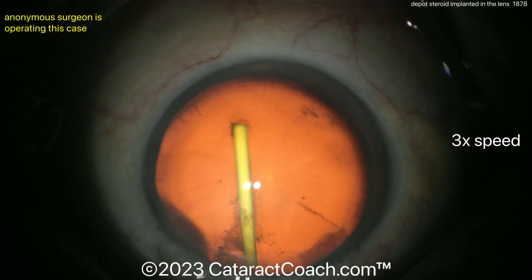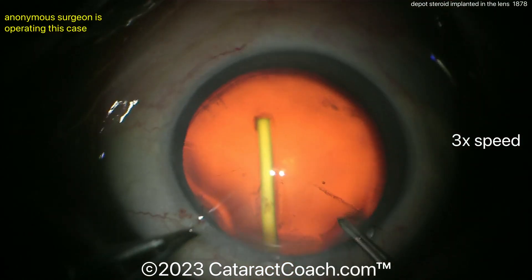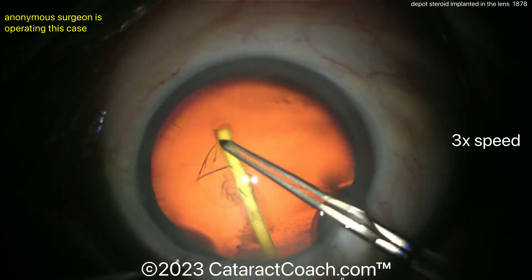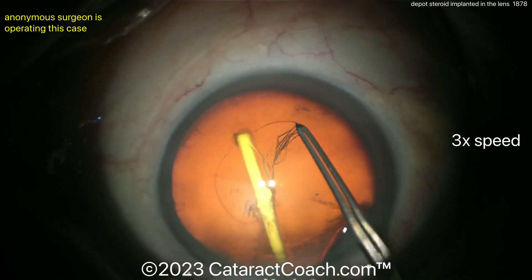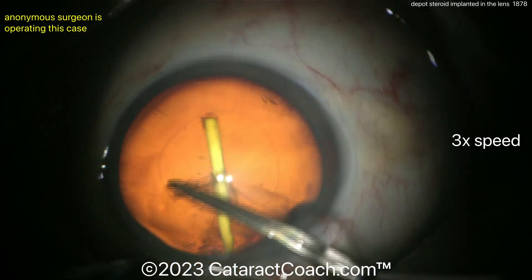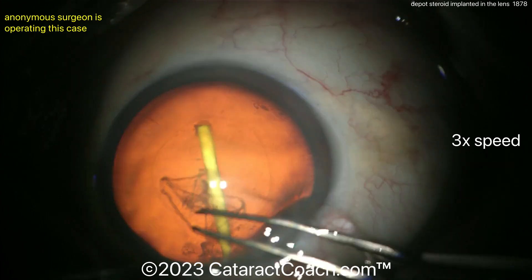The video was sent to me already edited; I've just sped it up to about three times normal speed so we can see the entire case in about five minutes. How would you do this case? I'm watching it with you for the first time.